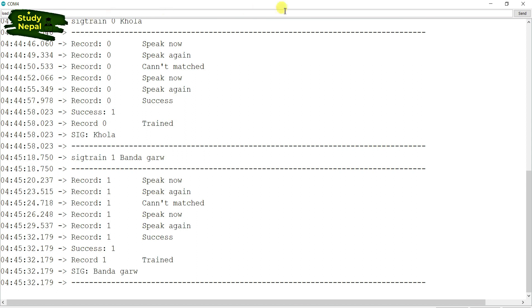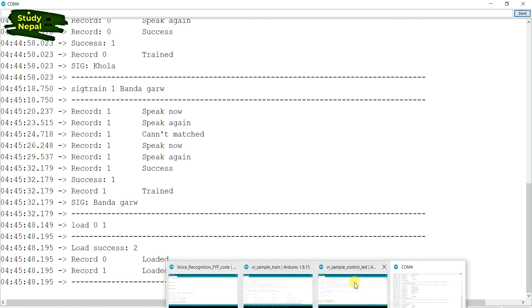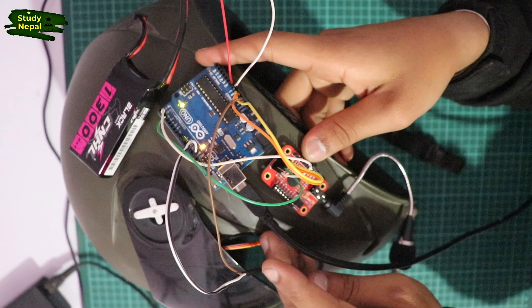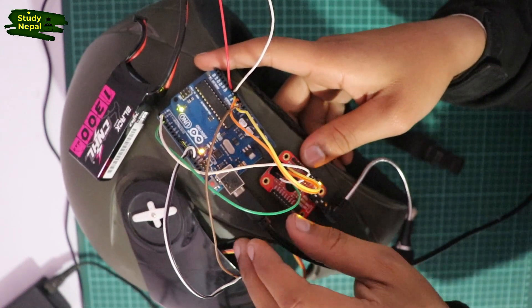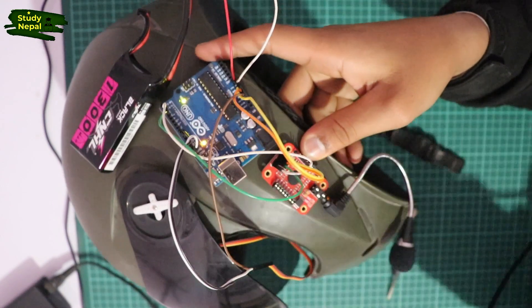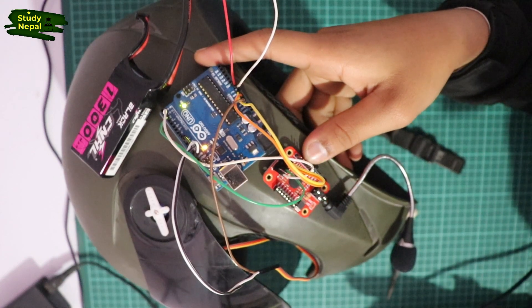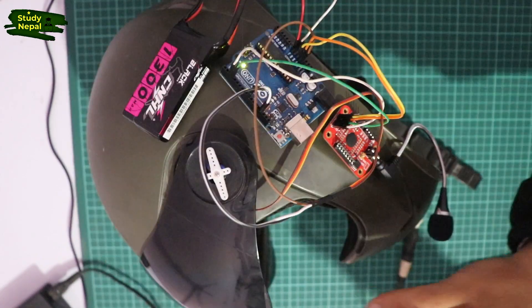This is the step we have to follow while recording and uploading on the voice control module. The program will be uploaded — you can check from the description and use it. Open the door. Open the door.